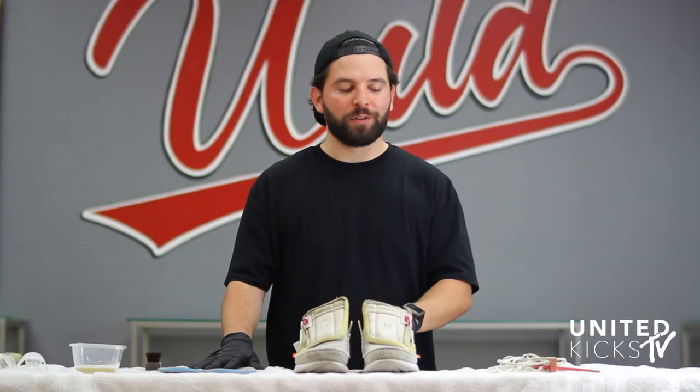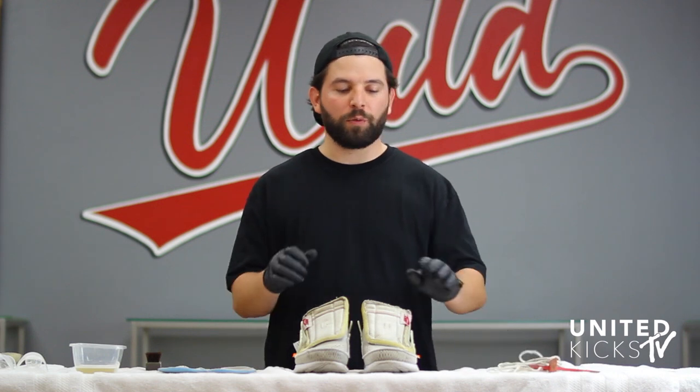Now that the insides as well as the insoles are done, we're going to clean up the laces. We're going to put these in a laundry bag and then pop them in the washing machine.